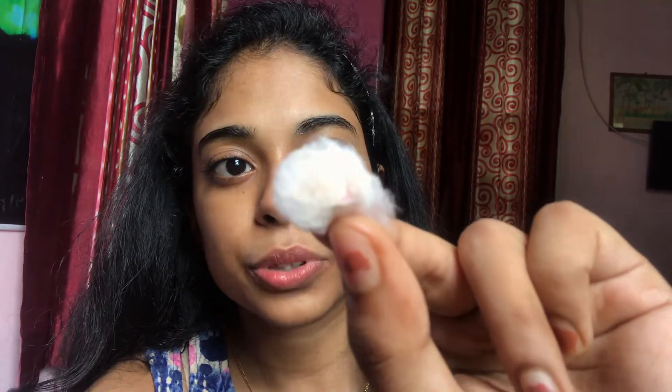You can see it has collected a little bit of impurities — the camera isn't catching it well but it does remove impurities. After washing my face, milk is also an excellent moisturizer, which is the reason why you get so many milk cleansers on the market — milk is really good for your skin.